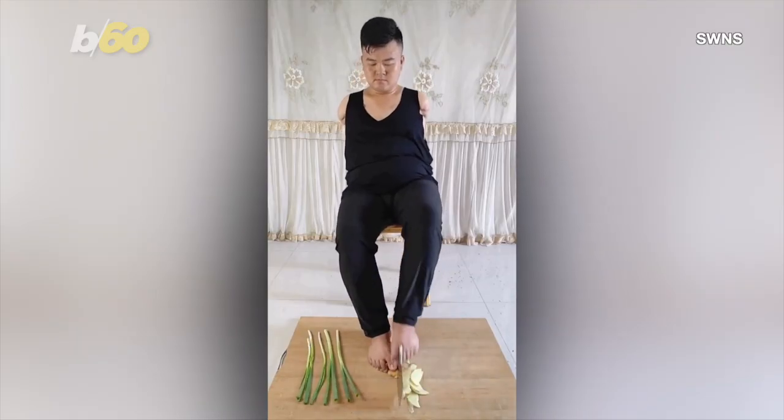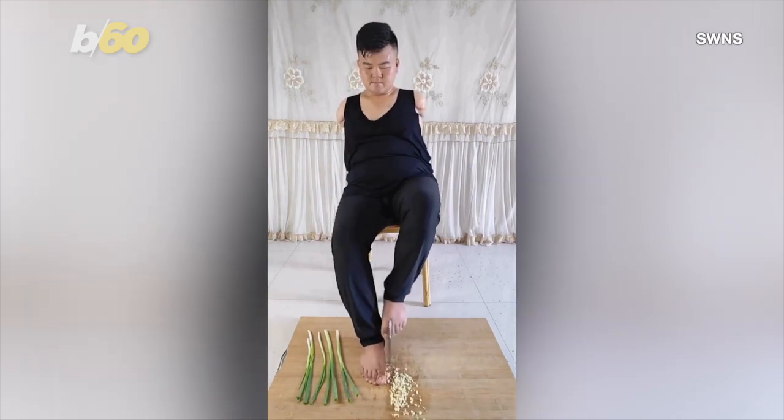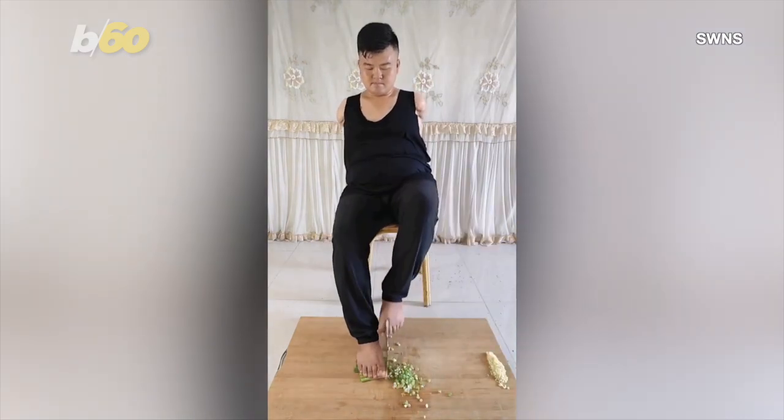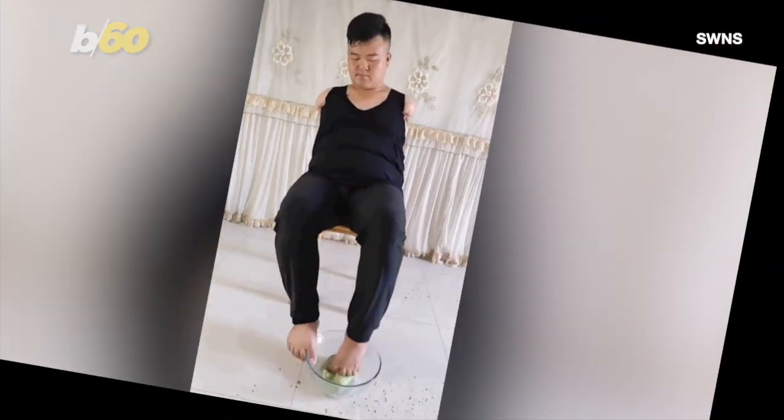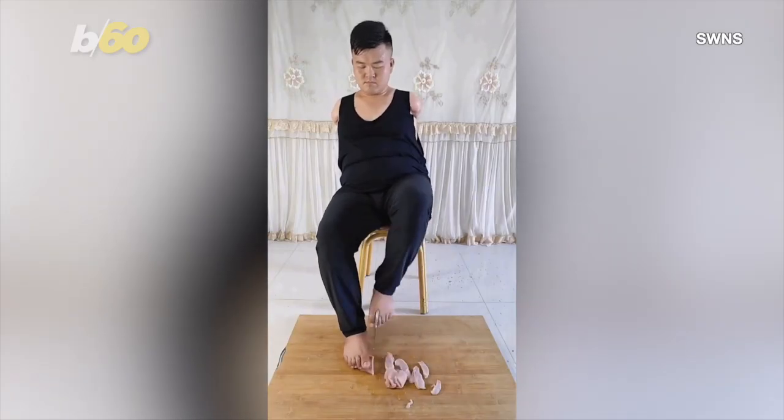He is incredibly dexterous with his toes — so much so, this knife looks more sturdy between his toes than it would be within my hand. He can be seen here kneading the dough and chopping the meat and setting the plate.